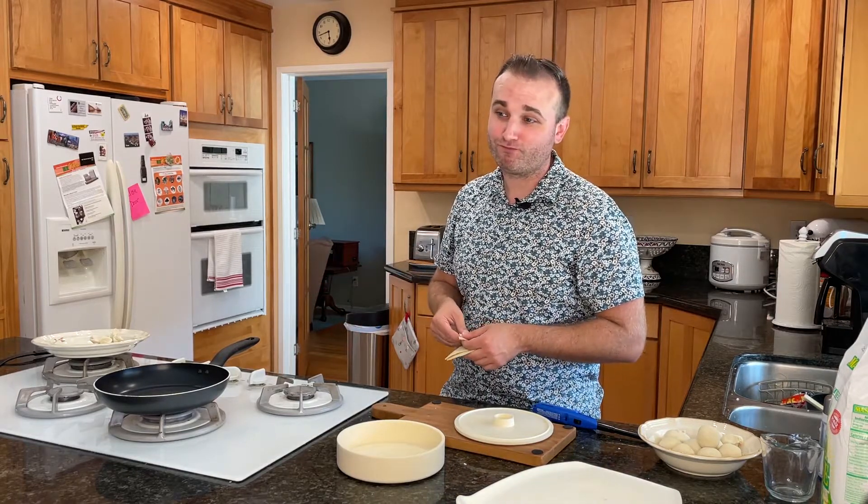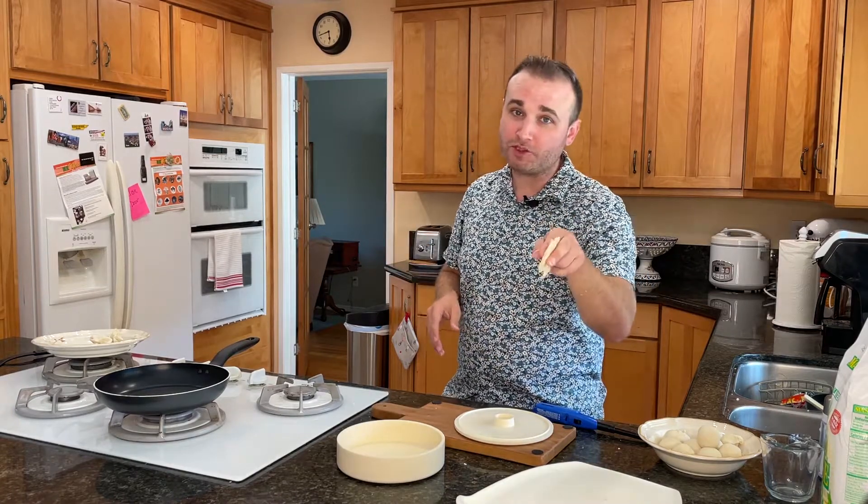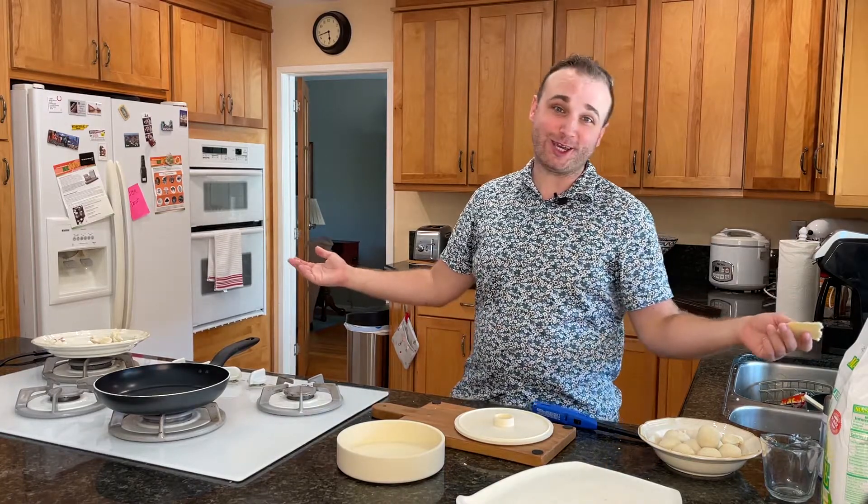I'm going to get out of here — well actually I'm going to keep filming because I got more stuff to do, but I'm going to stop this video. I'll see you guys on the next one. Have a wonderful day in the universe. Eat a cookie.